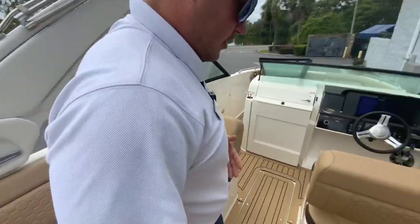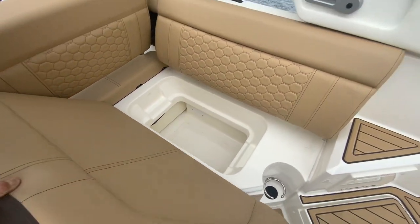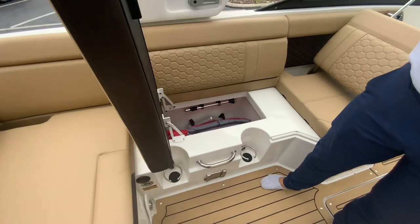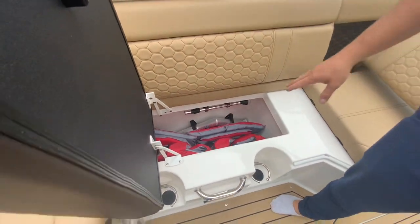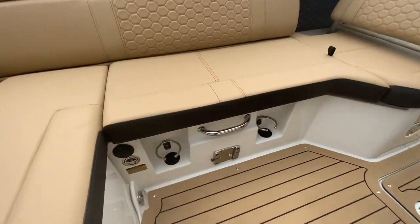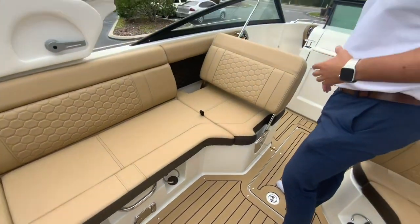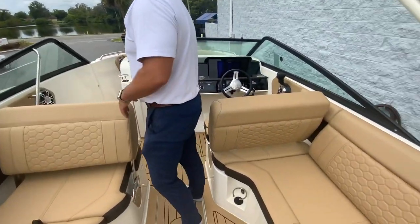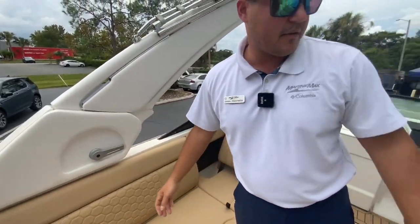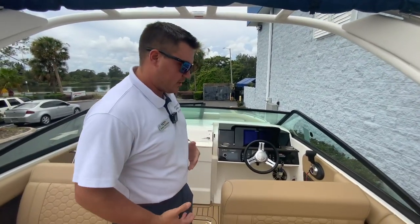Speaking of storage, you've got storage under all these compartments. You've got your cooler underneath this one — the carry-on cooler does come with it, though it's not there at the moment. Then you've got the other side of the storage that goes all the way through to the back. That is your stanchion for your table. You've got cup holders recessed into the seating so they won't spill, and the interior is in a dune color — really nice. You have your tower, which by the pull of a lever on both sides will come down below the windshield if you need to get under a bridge.